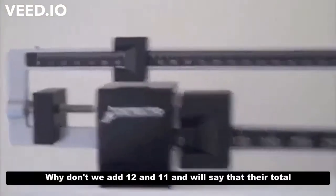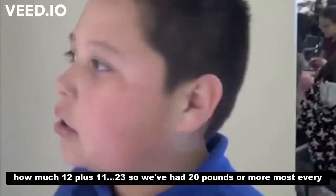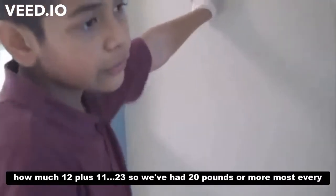Almost 12. Why don't we add 12 and 11 and say that's our total. 12 plus 11 is 23. So we've had 20 pounds or more almost every day.